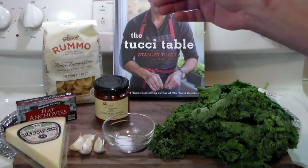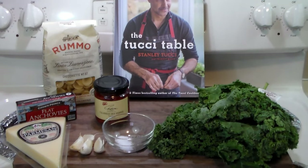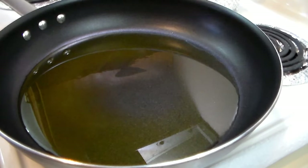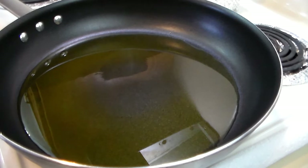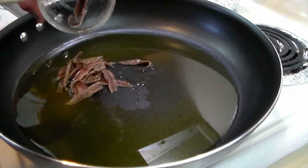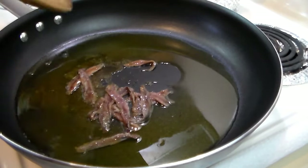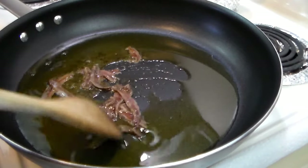We've got the anchovies, orecchiette, Calabrian pepper sauce, garlic, all that. So let's go ahead and get started. The first thing we're going to do is heat a large skillet with a generous amount of olive oil. All the ingredients will be in the list in the notes below. We've got a can of drained and rinsed anchovies.